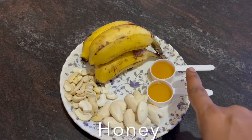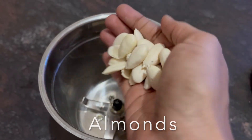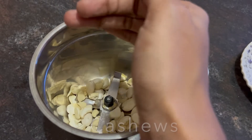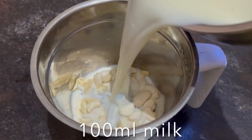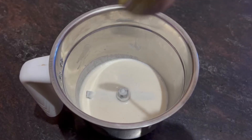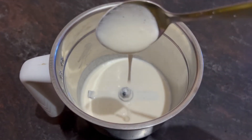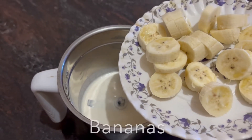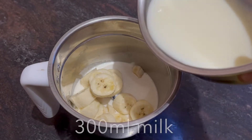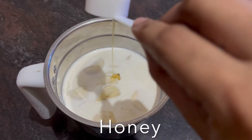Add 2 spoons of honey and 100 ml of milk.